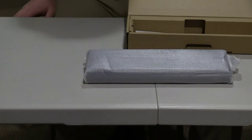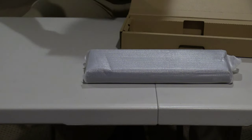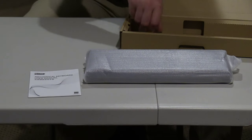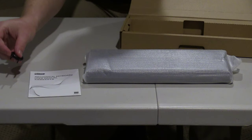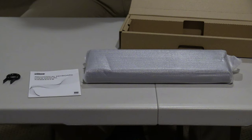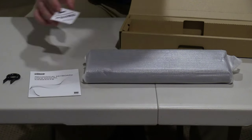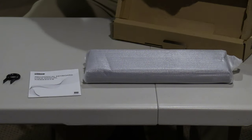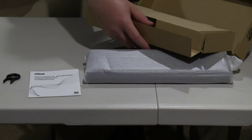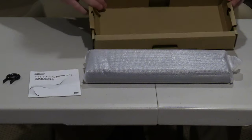If you're wondering what kind of switches it has, they're blue switches. We have the mechanical keyboard user manual, and we also have this little piece right here that always comes in handy, and this other item included. Pretty much when you open the box it looks like this — kind of like that.